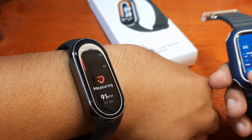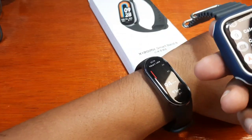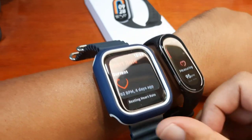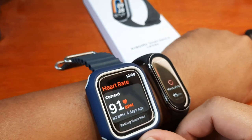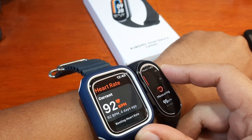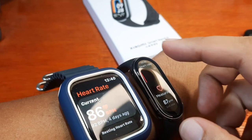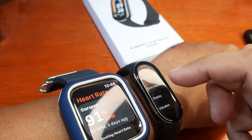Anyway, what we're after is the results. Let's check if the beats per minute from the Mi Band 8 are close to our Apple Watch here. The Apple Watch is also set to continuous heart rate monitoring. Both devices are now measuring. We have 94 on one — 94 on the other. The Apple Watch does give a slightly faster result. Now we see 89 — same results. It dropped to 86.